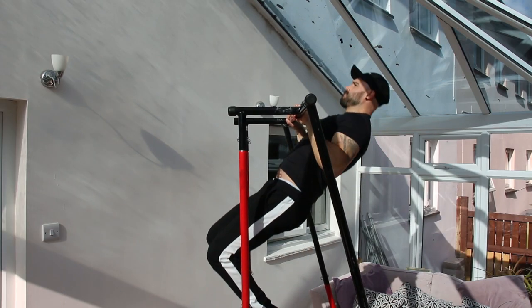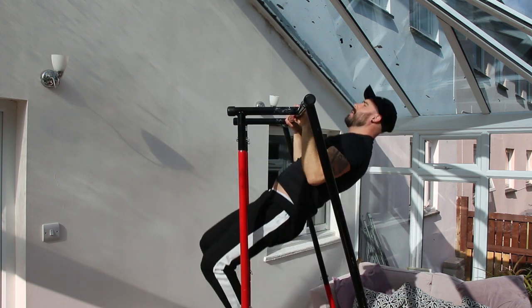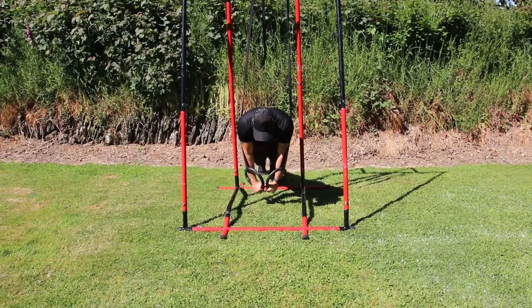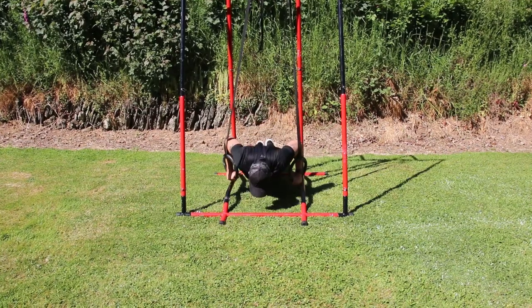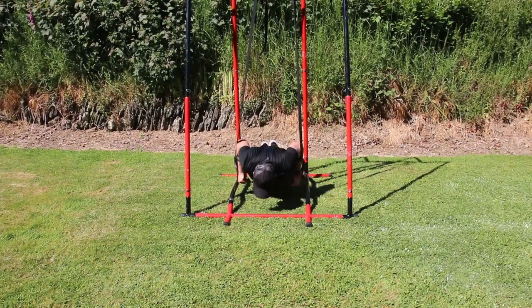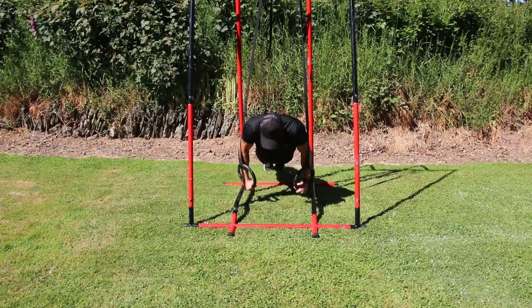The first superset is the pull-up supersetted with the ring push-up. If you don't have rings, just do normal push-ups. You do your 12 pull-ups before moving on to your 12 push-ups. Once done, rest for 30 seconds — trust me, it's not enough time, that burn will still be there. Repeat for a total of four rounds, then rest for three minutes. If you have to do your pull-ups in doubles or triples it doesn't matter — just keep pushing and hit your 12 reps. I fully recommend having a timer handy and trying to beat your time next session.